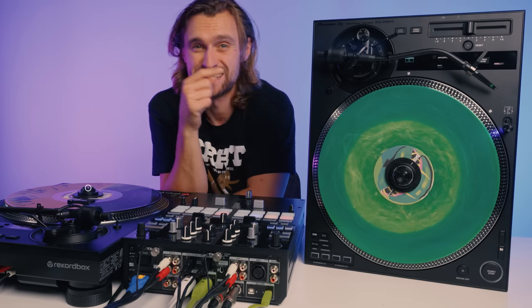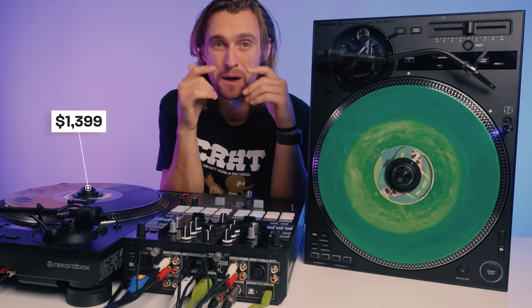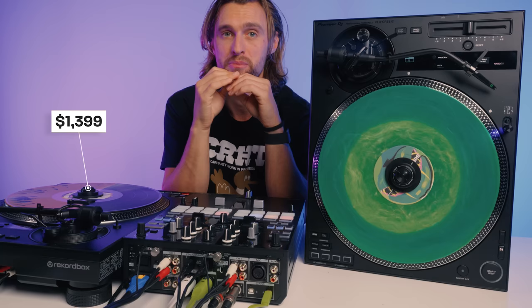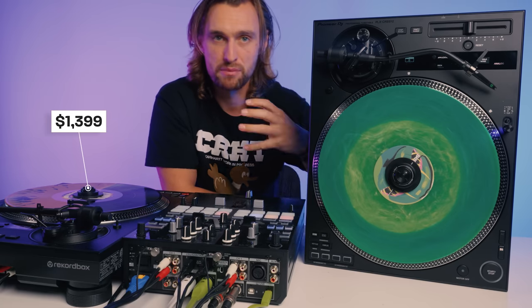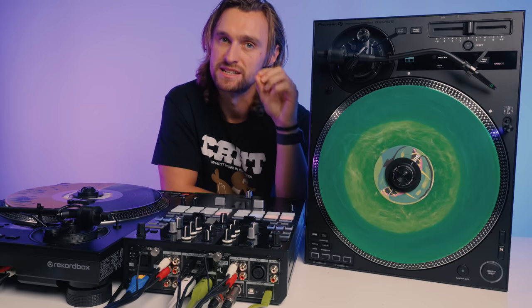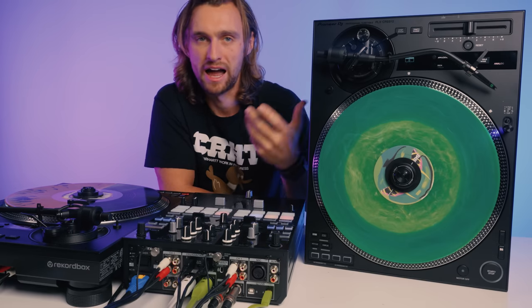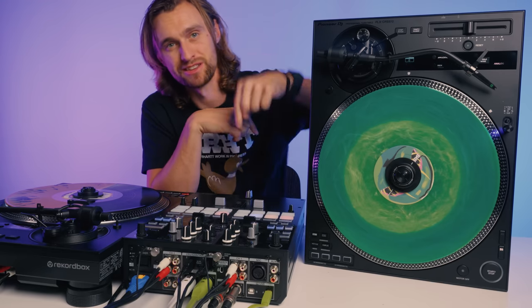One of these turntables comes in at an eye-watering $1,399. That's not far from the price of two Technics and more than the price of two Rain 12s. I appreciate this is basically two products in one, but I find it hard to comprehend spending that amount for personal use. I can understand the need in venues where guest DJs want that hybrid approach of normal vinyl or DVS. The biggest competitor may be FaZe, as that technology can turn any turntable into a DVS system — however, there is something very satisfying about having it all in one hybrid product. Head to the linked video to see these in action and share your thoughts in the comments below.